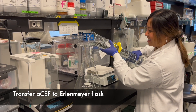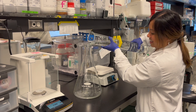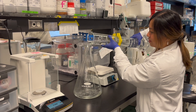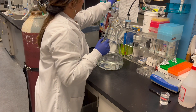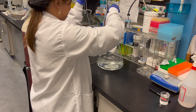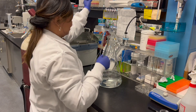For brief storage in a four degrees Celsius fridge or during experimental procedures, we keep our ACSF in an Erlenmeyer flask. Place a bubbler with carbogen, which contains 95% oxygen and 5% CO2, into the flask. Your ACSF solution should be bubbling for at least 10 to 15 minutes prior to use in an experiment.